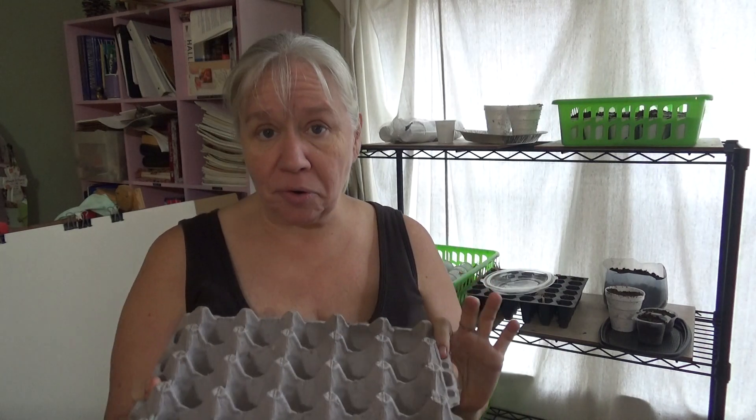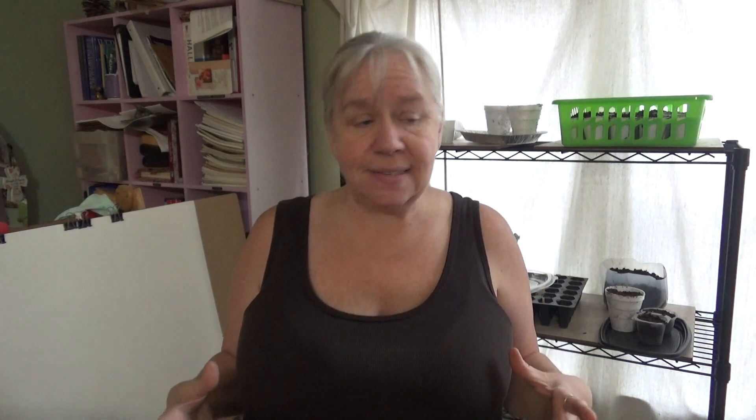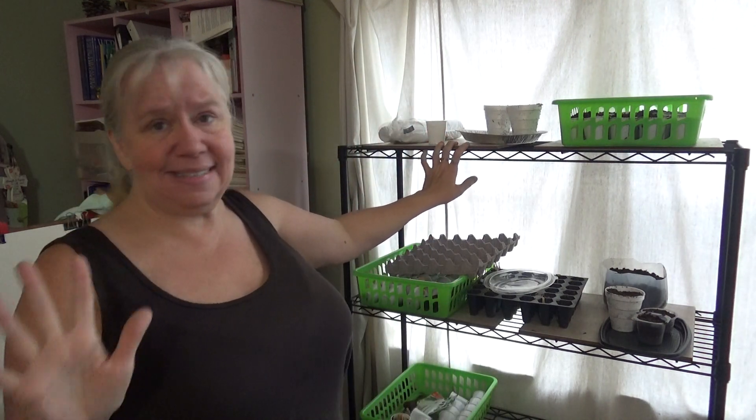Last but not least — we buy eggs in bulk because we go through a lot of eggs and my chickens don't lay as many as we use. So you can use egg cartons: fill them with soil and plant your seeds. Also, whenever you buy a case of canned foods, it often comes on a little cardboard flat. I reuse those to put a bunch of little cups on — even though the cardboard won't hold water long-term, it keeps everything together and organized. When it gets wet I can just compost it.